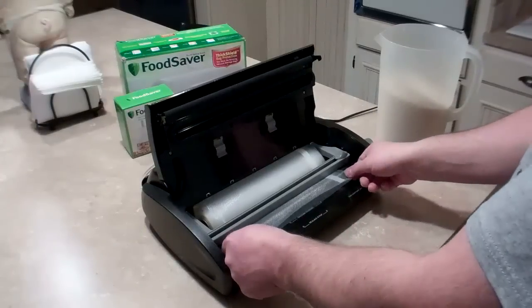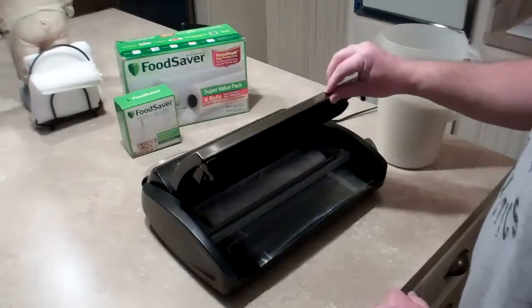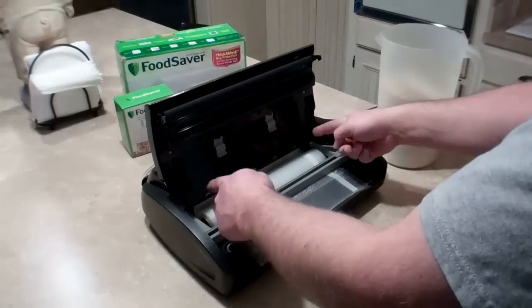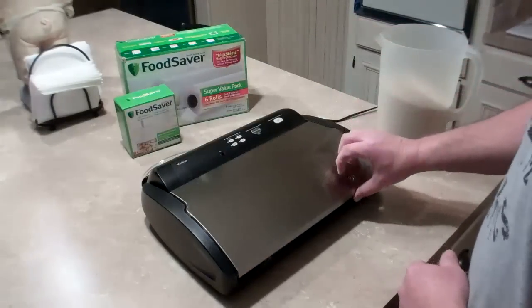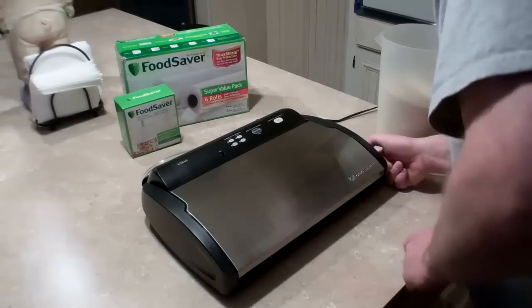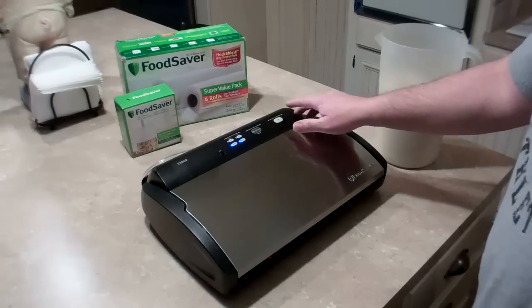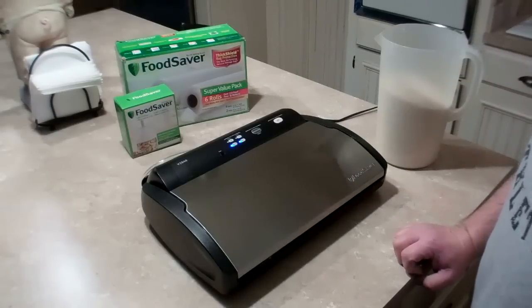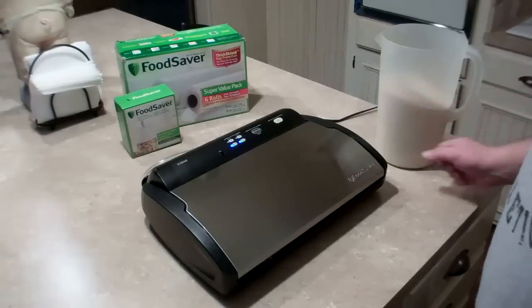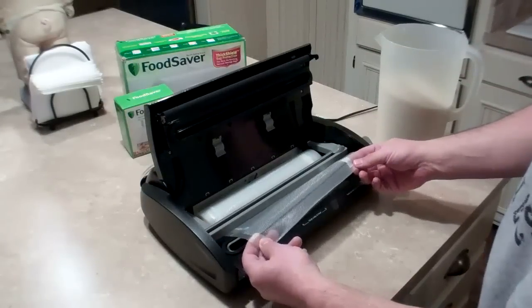Here's the sealer strip — you just want to pull the material out just past that and make sure it's straight. You need to seal the bottom because it's a long roll of material with just two edges sealed, so sealing the bottom gives you a way to pour material inside. Close the lid, rotate the lever to operate, and hit the seal button — no need for vacuum at this time. The indicator turns red, and when it's done you release the lever, open it up, and now you've got the bag with the sealed bottom.